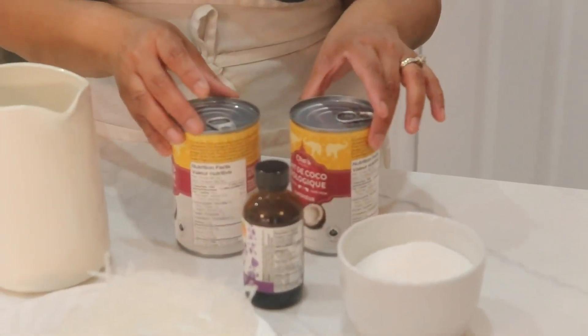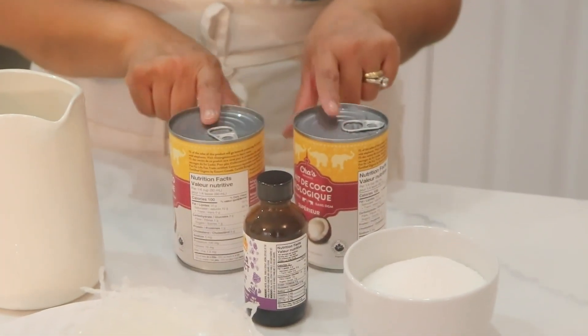Hi guys, welcome back to Leila's Home Cooking. On today's episode I want to show you how I make coconut jelly. To make coconut jelly I'm using two cans of coconut milk — but if you don't want to use two cans, just use one can.